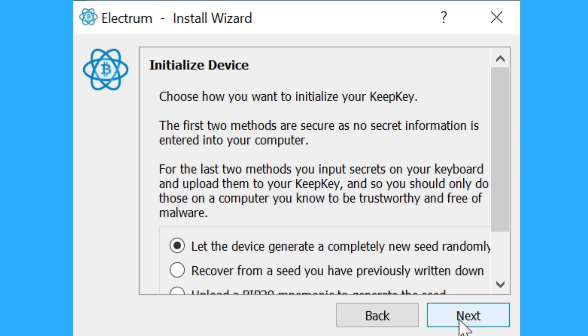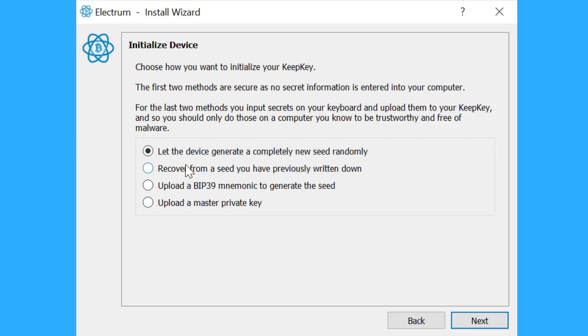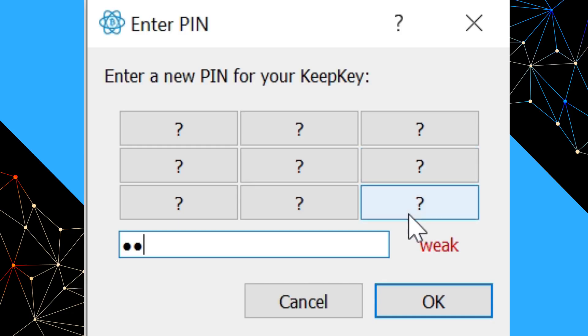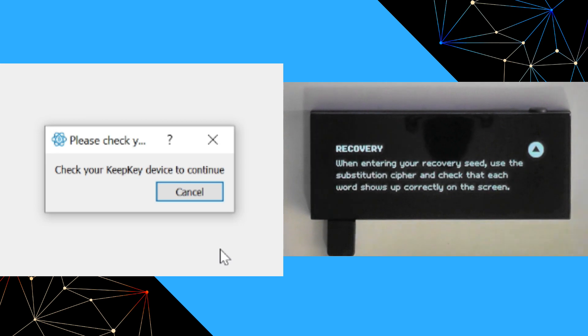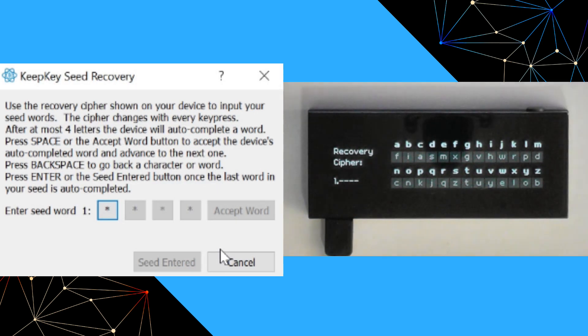Once we've wiped the device, we go to File > New, create a new wallet file, select standard wallet and hardware device, then run through the process again. This time we say: I want to recover from a seed I've previously written down. We give the device a name and set a PIN. What's going to happen now is the same cipher we saw during the 12-word recovery — the letters in gray correspond to what's on the card on the top row — and as we type those words in, we can accept each word and restore all 24 words that way.